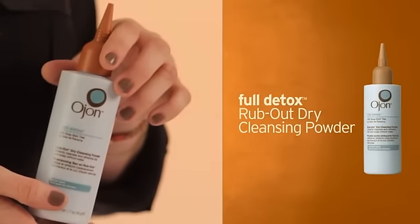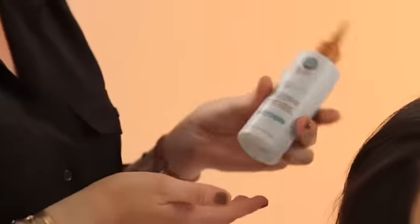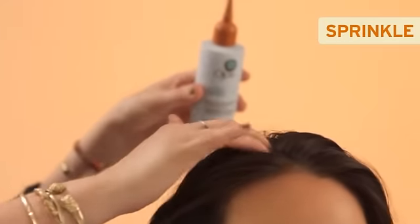Auchan also makes the Full Detox in more of a loose powder form. You can simply sprinkle it onto the scalp and gently work it in like this. You'll see that her hair still has all of the shine and all the life to it, but all the oil has been instantly eliminated. This is a great product that you can keep in your gym bag, in your purse, wherever you want to instantly refresh your style without having to wash it.